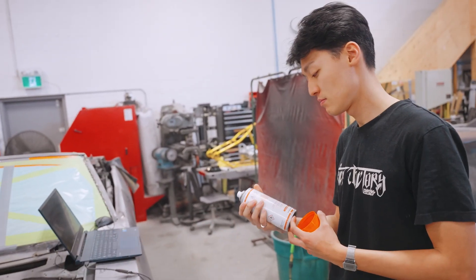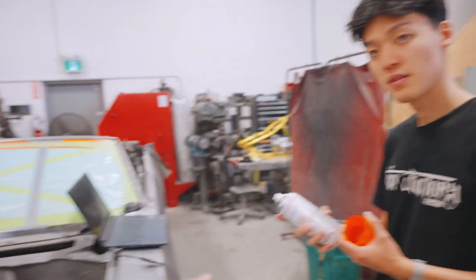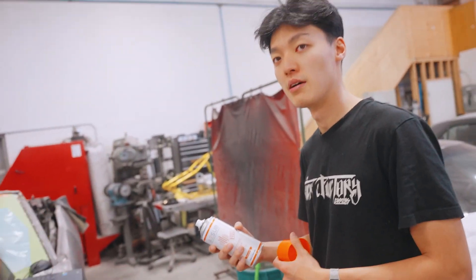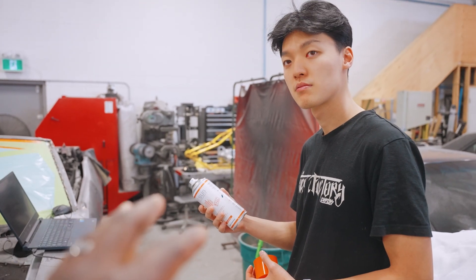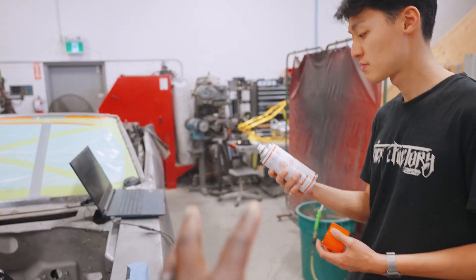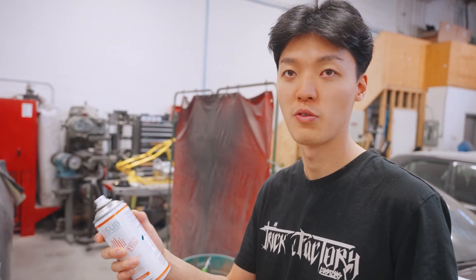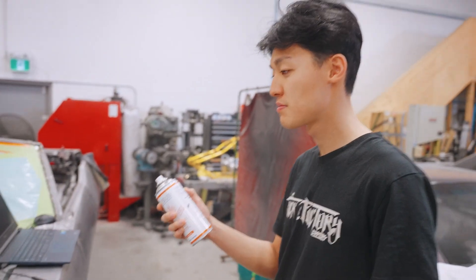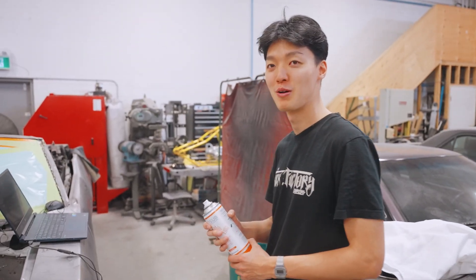So this scanning spray should dissolve afterwards. Because of all this black, you need a matte white texture for it to work well, so you have to spray this. Does the white stay on or does it dissolve? It's close to vanishing after 12 to 24 hours — that's sick! Compared to the baby powder we were using, there was a lot of cleanup for that one. This is much better.